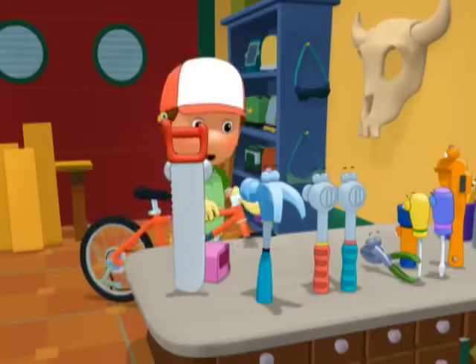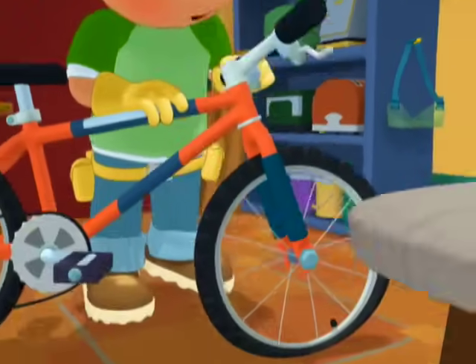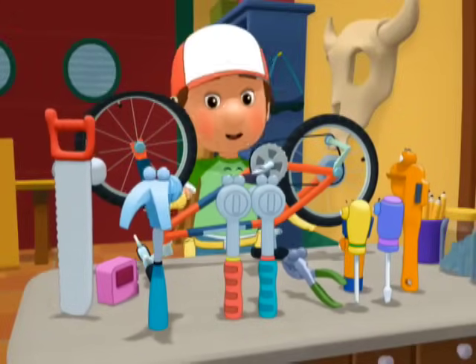Changing a bike tire is a hard job. And if your tire is flat, like the tire on Marcelo's bike, it's even harder to ride. Who knows what kind of tool is good for taking off a tire like this?